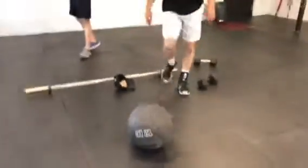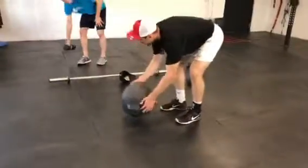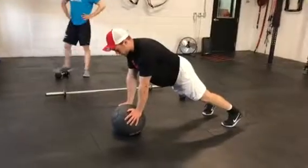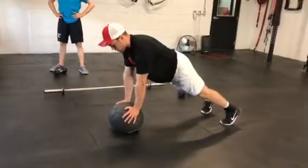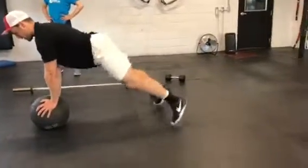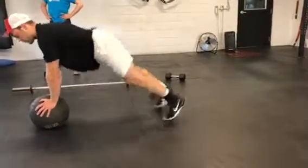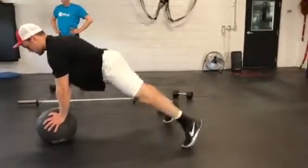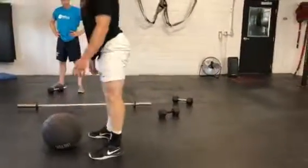The third exercise is a med ball plank box. You're going to get a med ball — or you can use a soccer ball or anything similar. Push into the med ball, and from here your legs start in, hop out, in and out. You're trying to minimize that up and down movement of your butt — keep your butt nice and low and just plank like that.